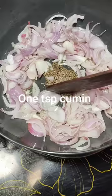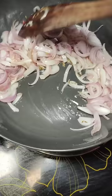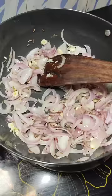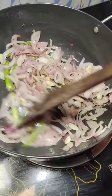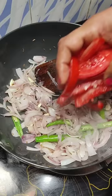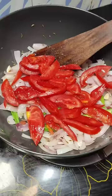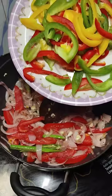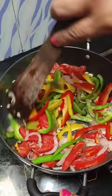Add about five cloves of garlic, finely sliced or chopped — garlic is optional but I like it in my chili fry. Add the slit green chilies and sauté for a minute. Add the tomatoes and give it a good mix. Keep the flame on high, constantly stirring. Add the capsicum and keep stirring on high flame.